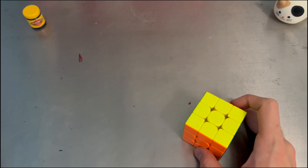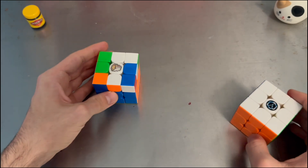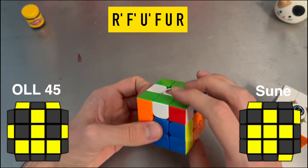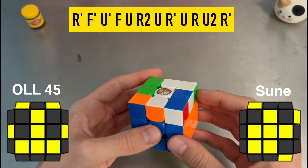One day I wanted to see if there was a better alg out there, and then just by messing around I found out that if you do this, you get a Z perm. And done fast, it looks something like this.